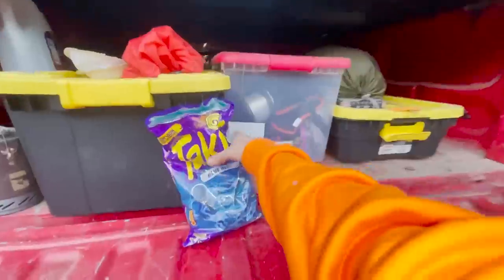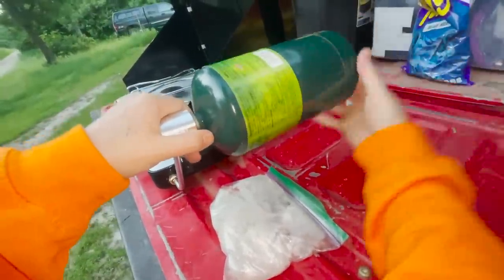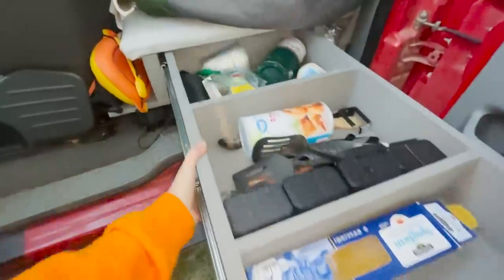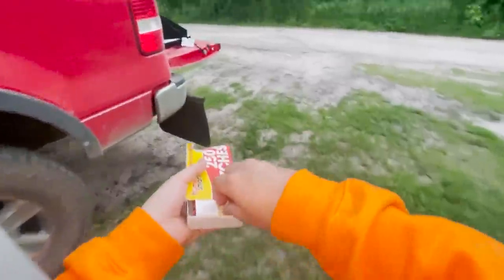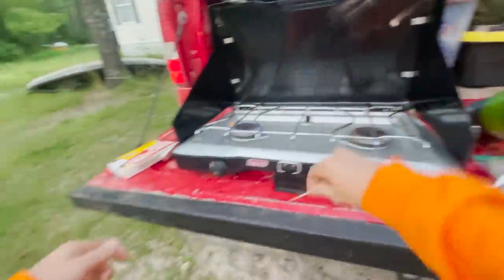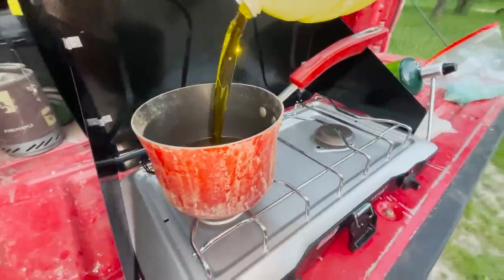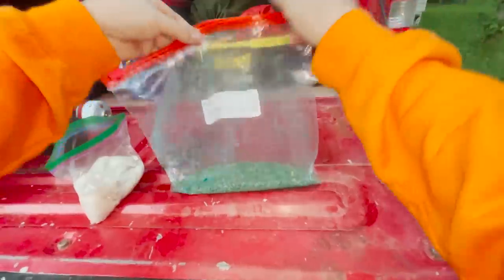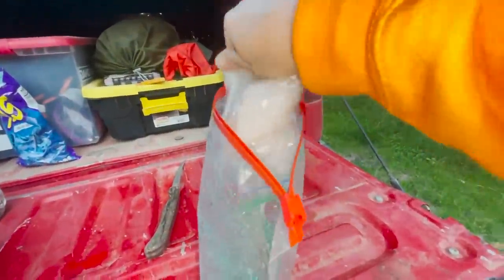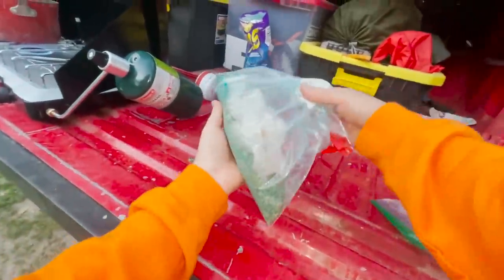Alright, that looks pretty legit — not as blue as I was expecting, I thought it was going to be a lot more blue. First things first y'all, we're gonna get some grease boiling — peanut oil for the win. I've been using a lot of pots lately and I feel like it's been working a lot better for frying the fish. Just gonna take our fish and dump it right in the bag — oh, we got a few holes in the bag.